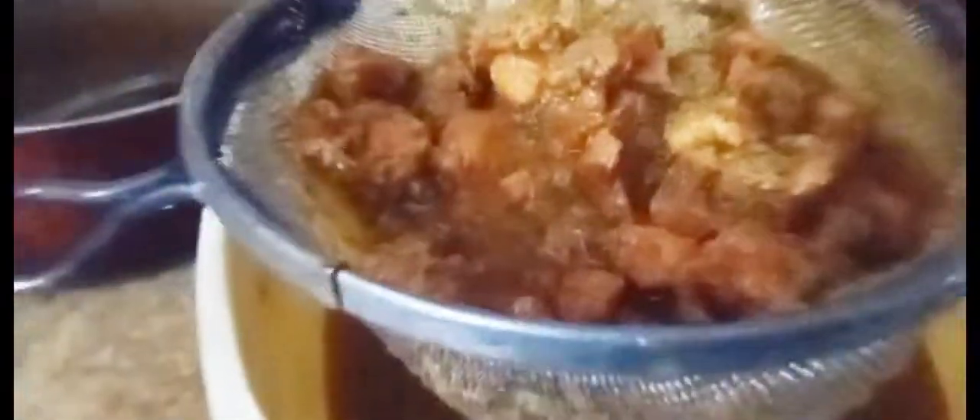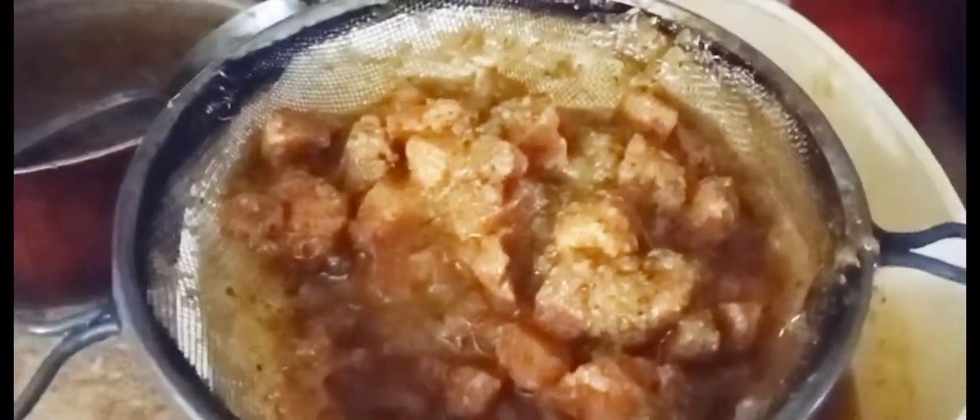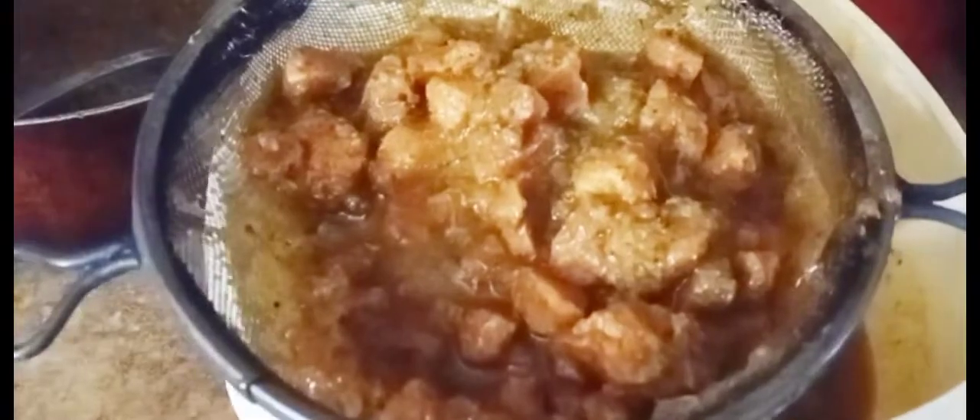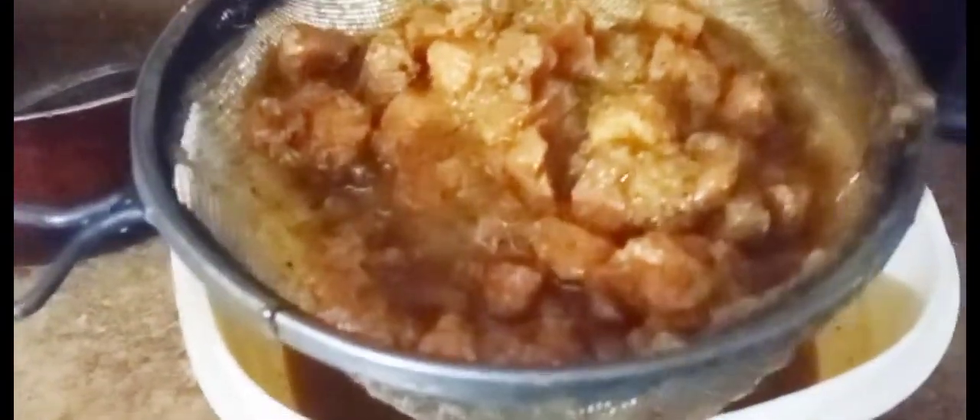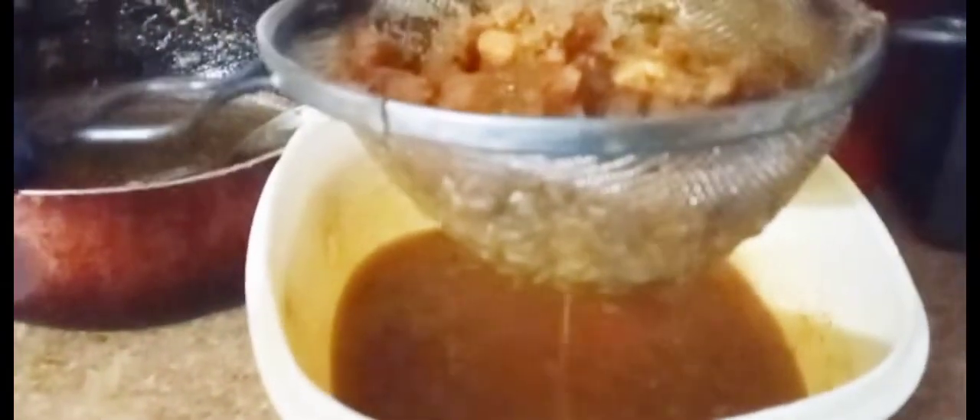Here I added three cups of the pork stew — well, our vegan pork stew — to the rice. I'm going to let it sit for two hours. Just make sure you put it through a sifter so nothing goes through other than the liquid from the stew.